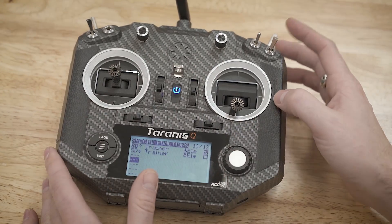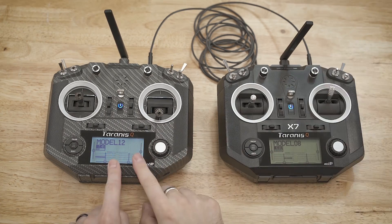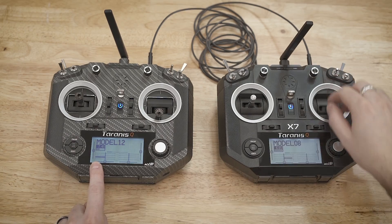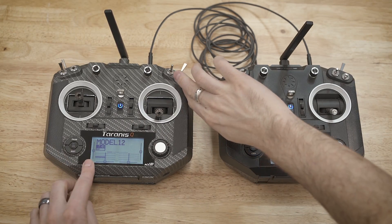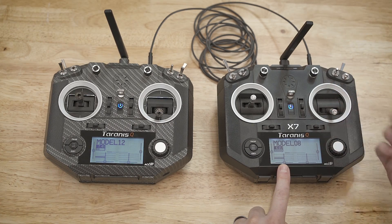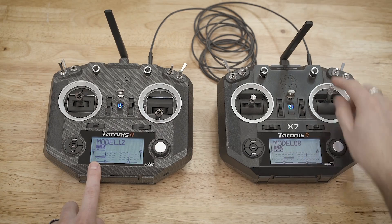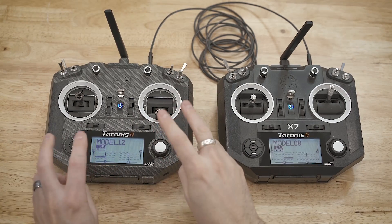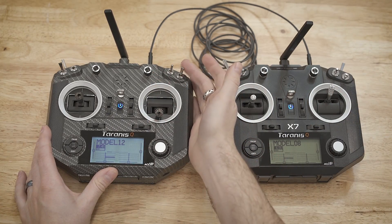Here I have the master and the slave connected with the 3.5mm audio cable. Looking at the master, when I move the throttle up and down, you can see it responds exactly as expected. On the slave, nothing happens when the switch is in the down position — which is correct. Moving the switch to the up position, this radio now controls the throttle and you can see it reflected on both screens as it goes up and down. If we leave the slave joystick up and flip the switch back down, the master regains control immediately and the slave has no effect. So you can grant weapon access by flipping the switch up, and take it back just as easily.